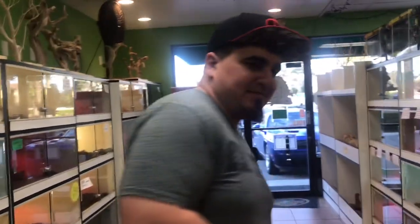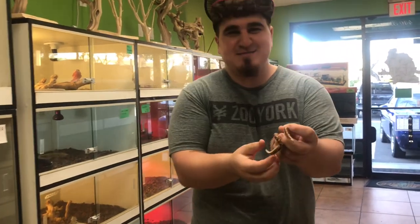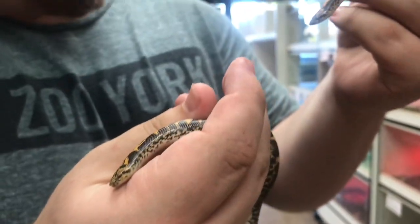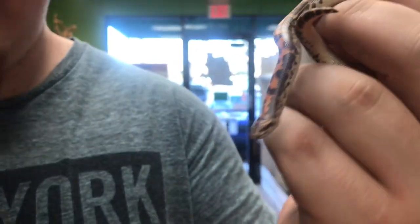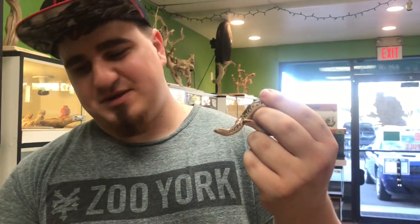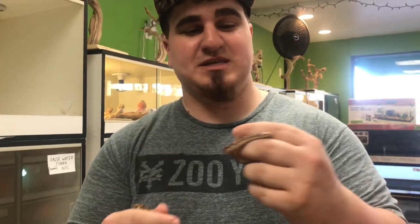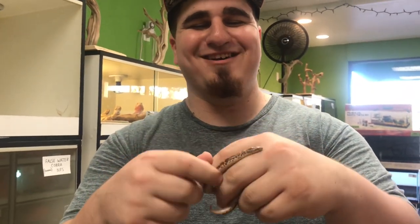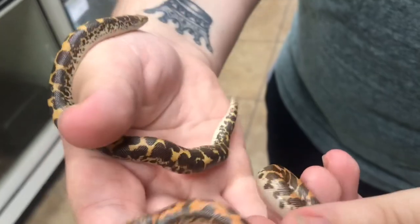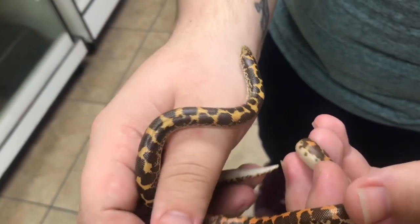Let me reach in my pocket and see what I can grab. Oh look at that — we got some baby Kenyan sand boas! These guys are adorable. If you're looking for something super small that doesn't take up a lot of room, this is the perfect snake for you. They're very docile. They're called sand boas because they actually go in the sand and hide, stick their little heads out, and wait for food to come by and snatch it up. They're from Kenya — beautiful looking animals with amazing patterns.